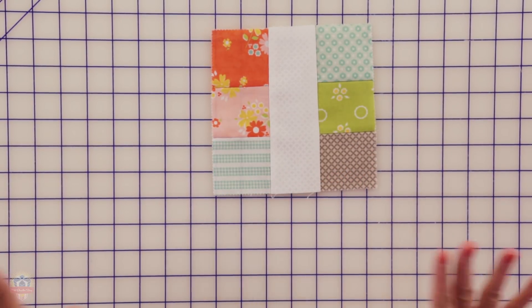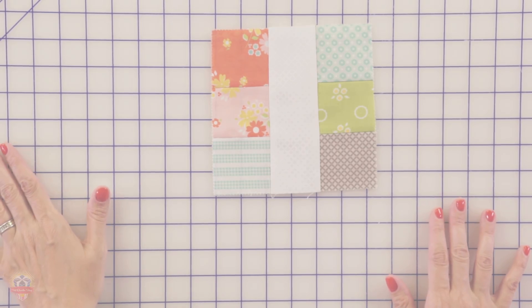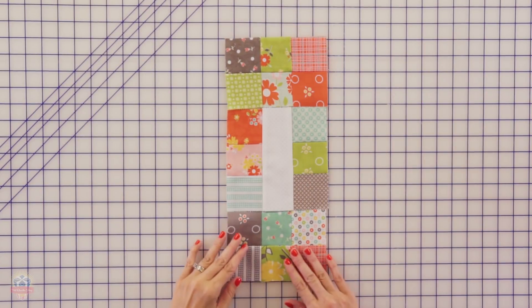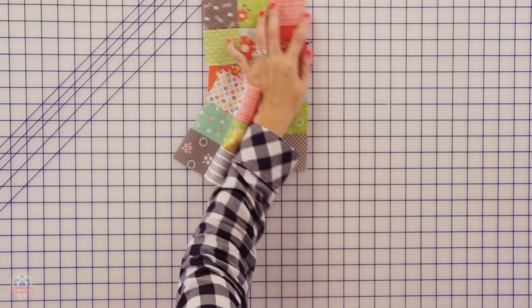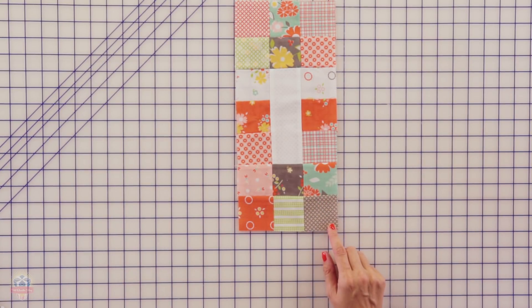If you follow the pressing in our pattern, all the seams are gonna nest. To finish your block, you're just gonna add your top to your middle and press, and you're gonna have your block. You're gonna make six of these and we're already almost done.